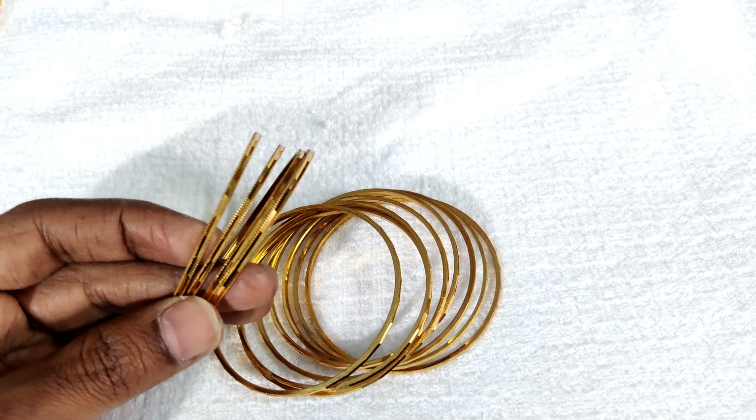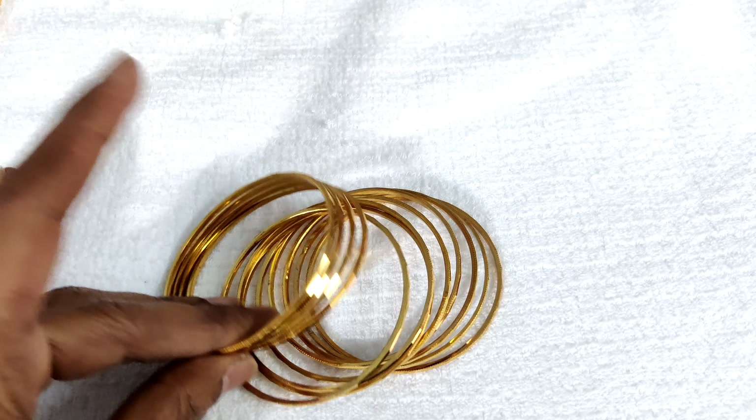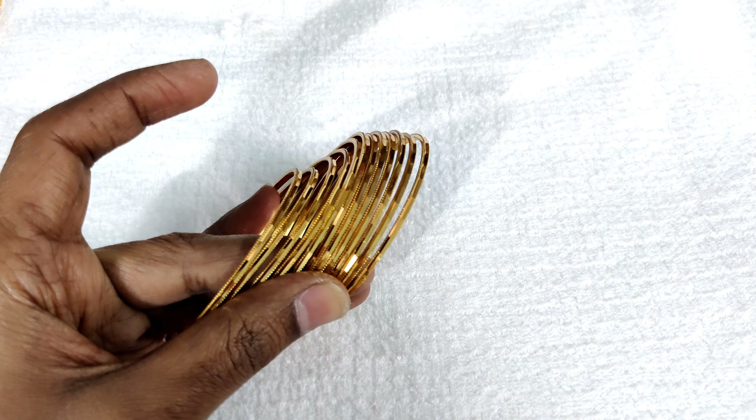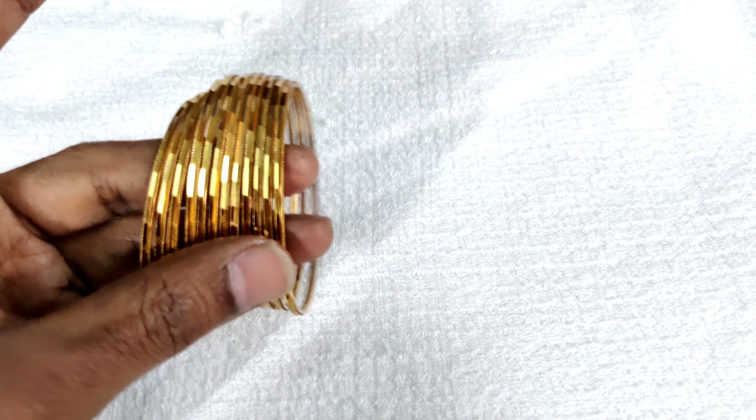First, we have a complete plan. We have a cutting type. We have very neat and shiny bangles. We have 12 bangles in microplates.